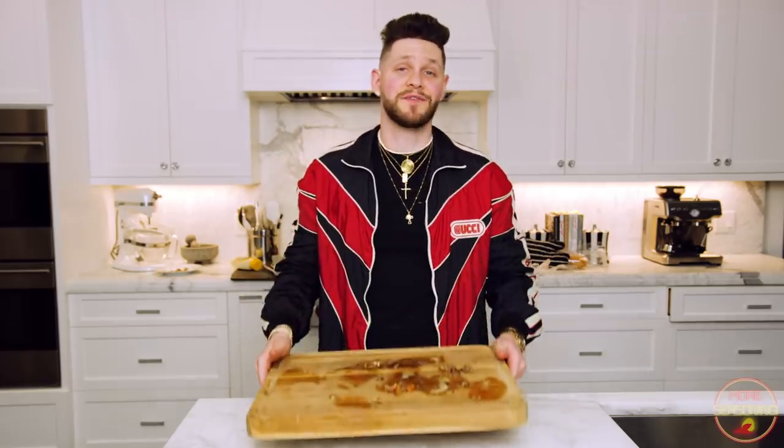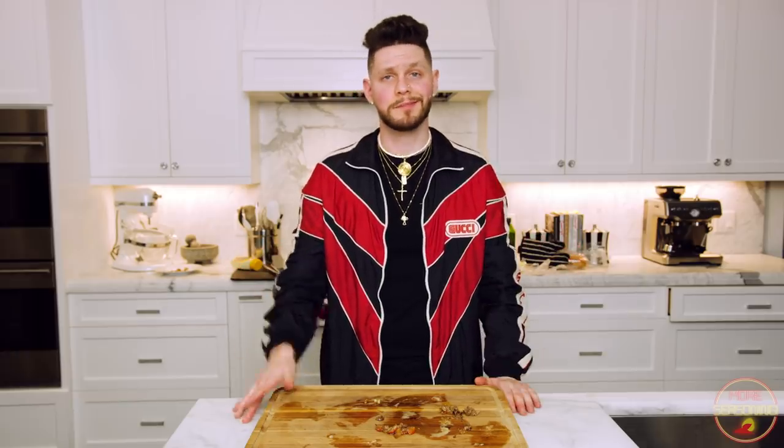And there you have it guys — those cheesesteaks did not last very long. These are incredibly easy, super flavorful, and super filling. Everybody's going to love them. It took maybe 15 to 20 minutes to do the whole thing from beginning to end. My name is Farnham, this is More Seasoning — please make sure you subscribe to the channel, hit that like button, and drop 'RED' in the comments if you made it to the end. We'll be back next week with another incredible recipe video. Love y'all.